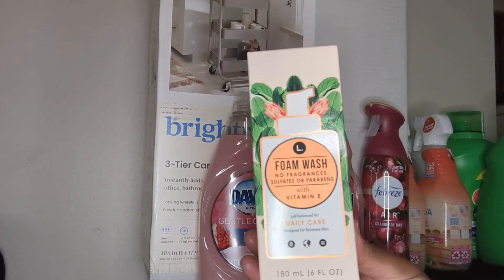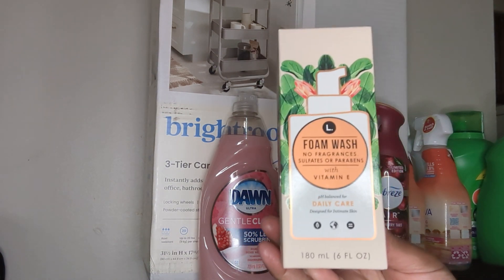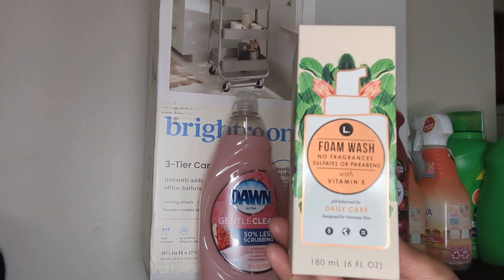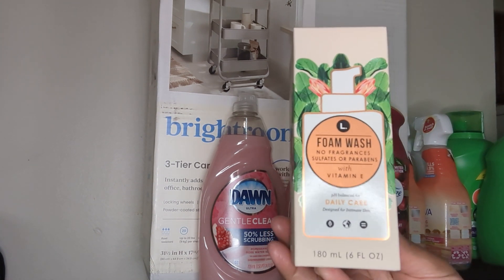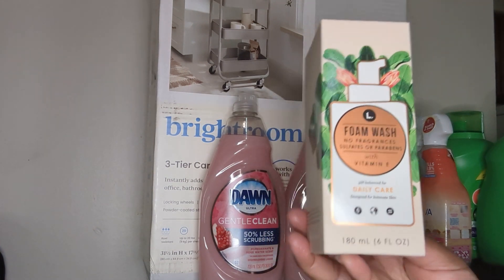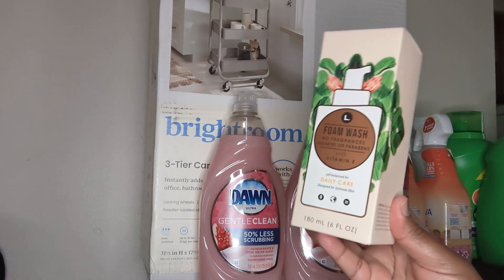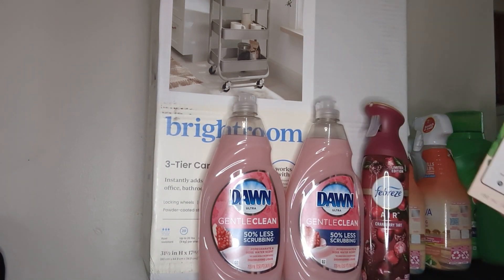I absolutely love the L brand — I've been using it for over six months now and I absolutely love it. Every time I go to Target or Walmart — I just found out a couple of months ago Walmart sells it too — I try to pick up at least one or two when I see it and when I have the funds. So I just got one for now.